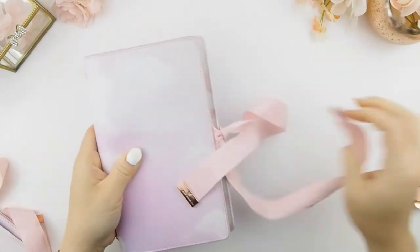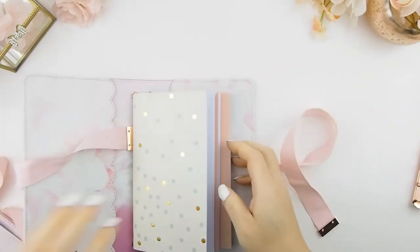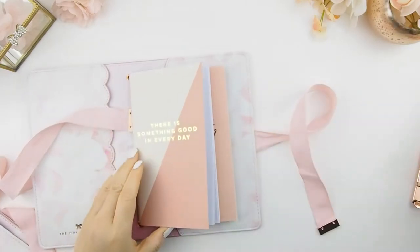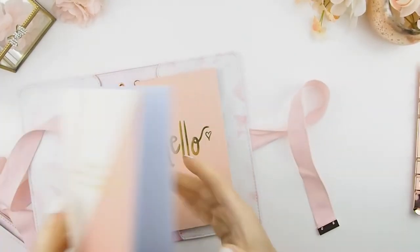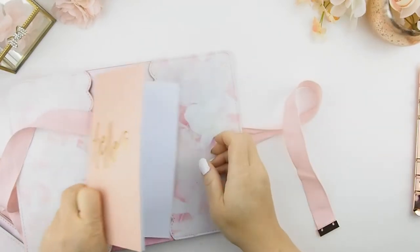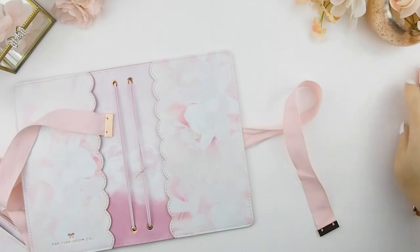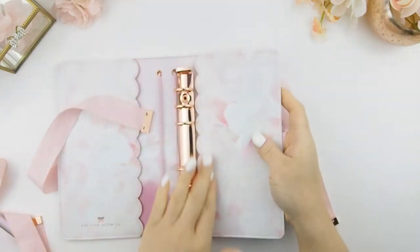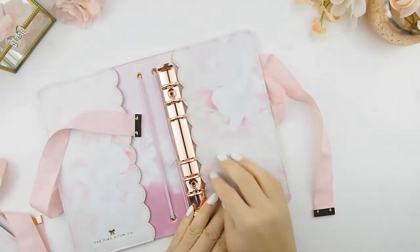If you're not a traveler's notebook or bullet journal person and you're more of a ring person with your own inserts, I'm going to show you the ring version. It's just like this and you could fill your inserts in here. This one's the personal size.